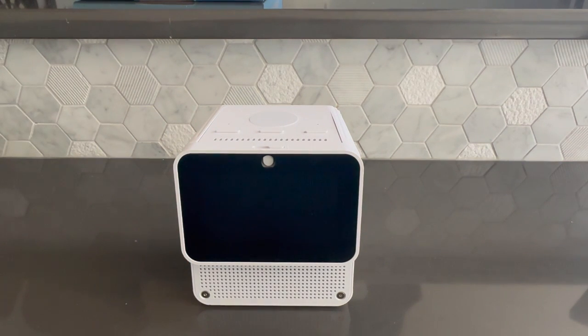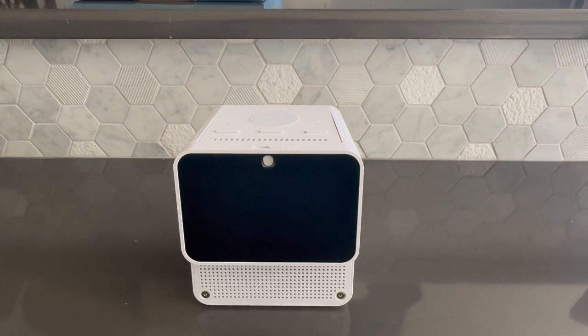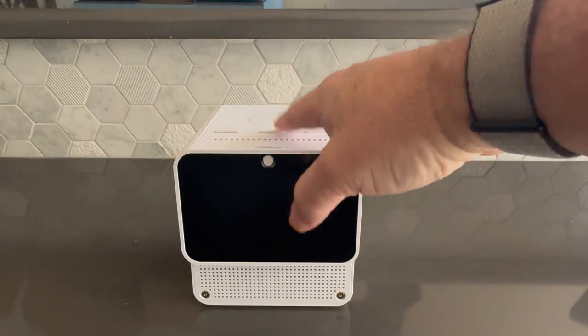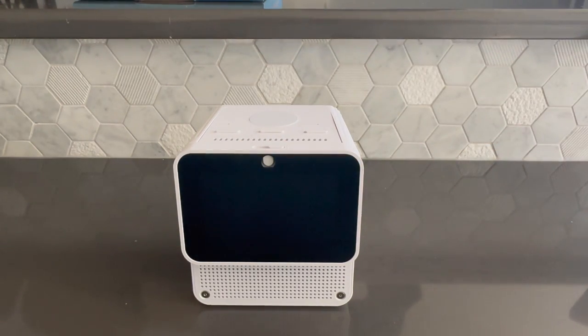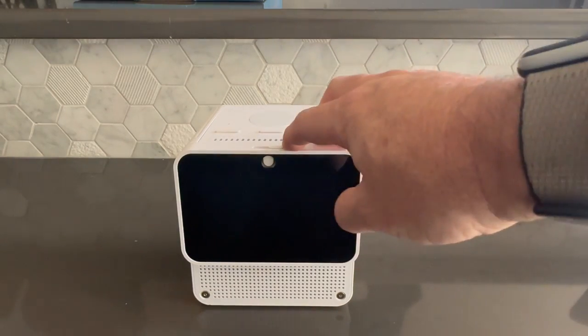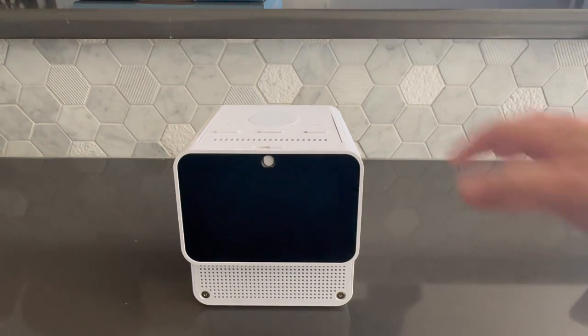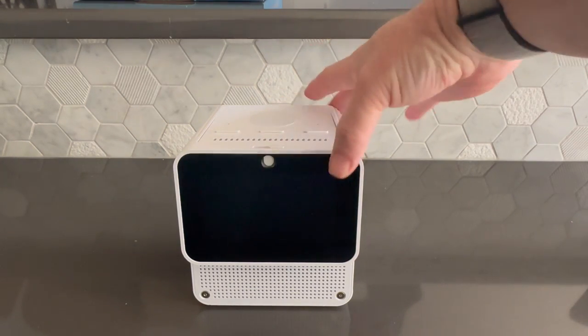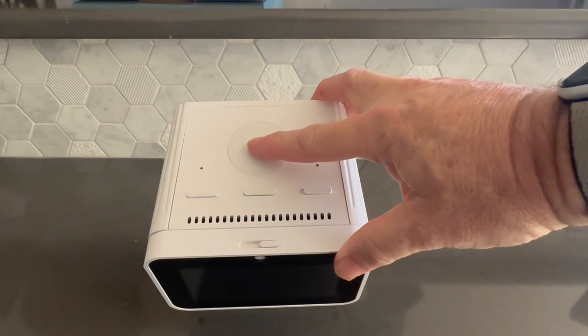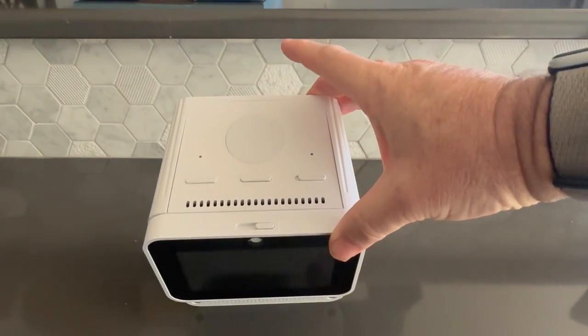A few hardware features to point out. The screen is touch-capable, and we'll show that in a separate video. We have volume up and volume down buttons on the top, a mute switch off and on. The camera has a slidable cover on it. The circular button on the top is an activation button that also hides the LEDs, as you'll see in a minute.